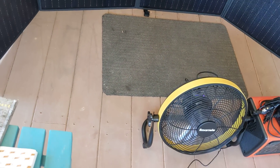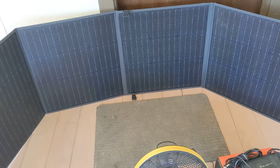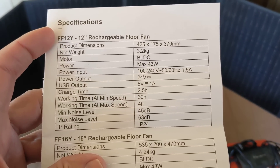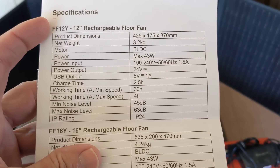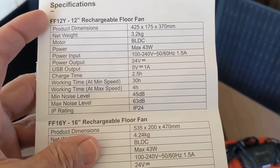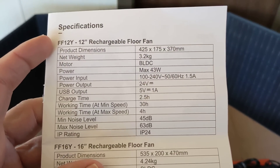This is on the fan itself — I'll put these up here where you can see them. You can stop the video and see that it shows: power 43 watts max, noise level 45 decibels, and IP rating IP24. USB output and so on — there's that.